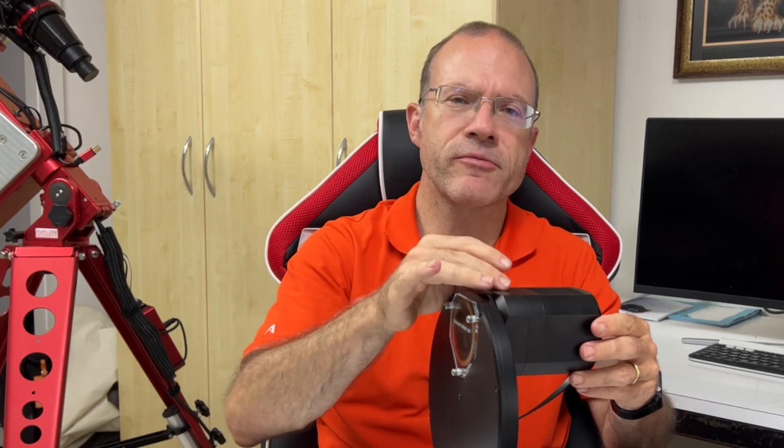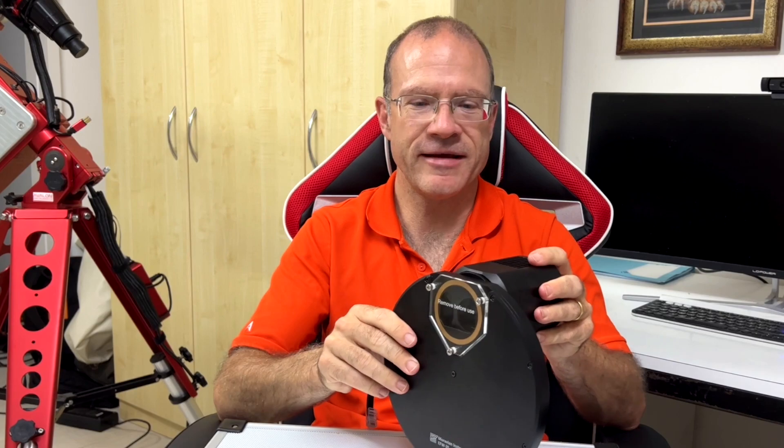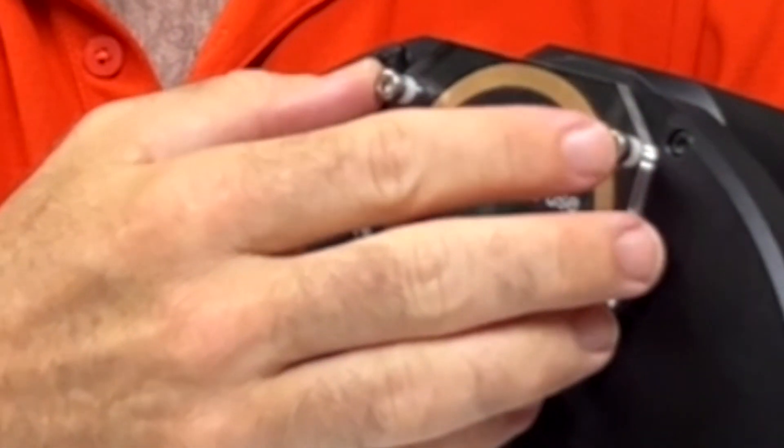Also, in the C3 series of Moravian, you can have the same sensor with a mechanical shutter, so that you can do dark frames automatically. And just as a detail: the top of the filter wheel here is sealed with plexiglass and screws. It even says 'remove before use.' So it's not just a sticker or cardboard — it's plexiglass — just to be sure that no dust comes inside.